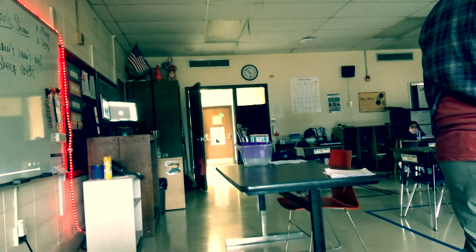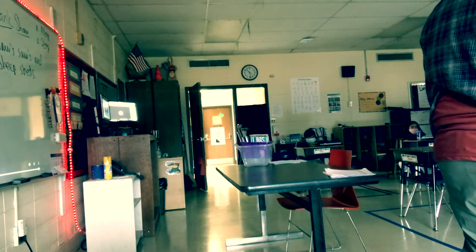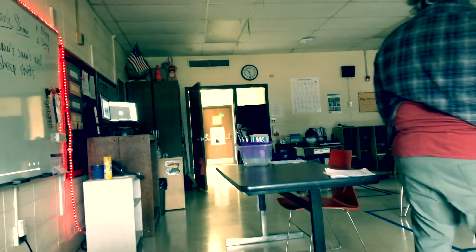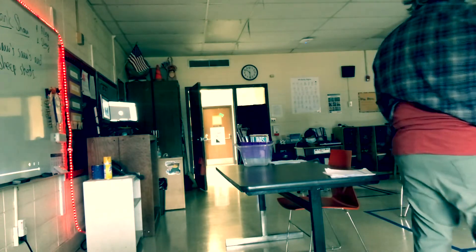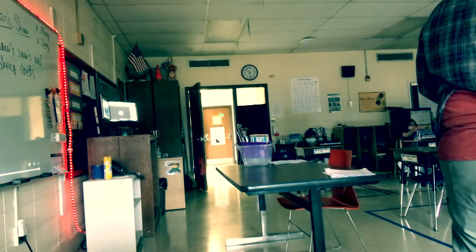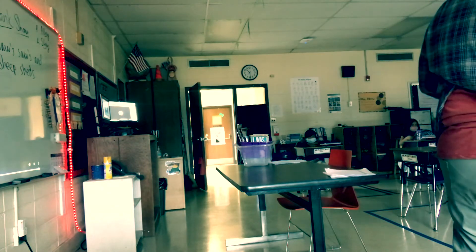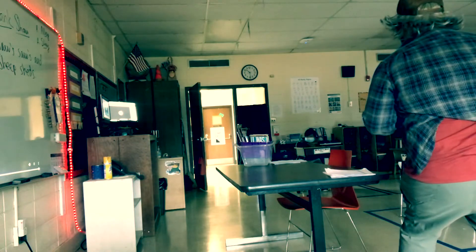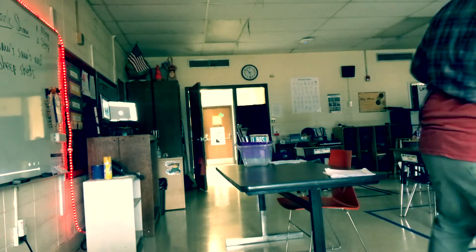It starts with an R, ends with a 'shun.' Students guess: friction... R-E... re... repeat. Close — it's called a reaction. That's part of the laws of physics. If I throw it harder, it's going to reach that wall because I'm putting more force in, right? I've got to sling it like this.